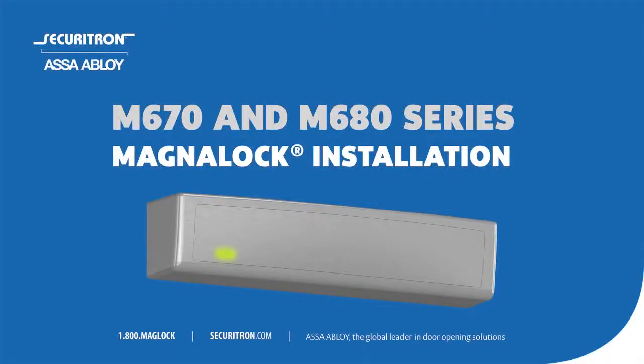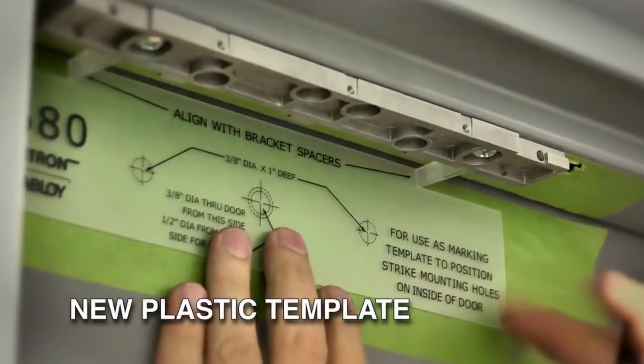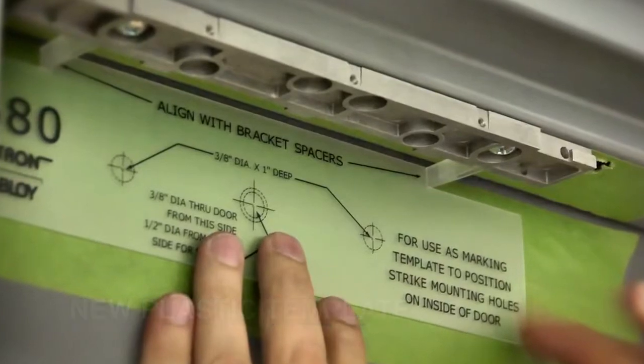This video will guide you through the installation of the M670 and M680 series MagnaLock. You'll see the use of a new plastic template for a fast and easy install of the bracket-mounted MagnaLock.